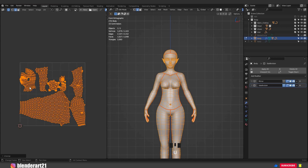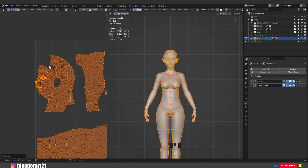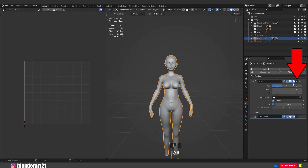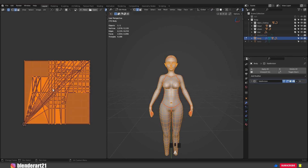Now we need to apply the mirror modifier because we have half of the head, the arm, etc. Go to the mirror modifier, click here and click Apply. Once again hit A to select everything, hit U and choose Unwrap.